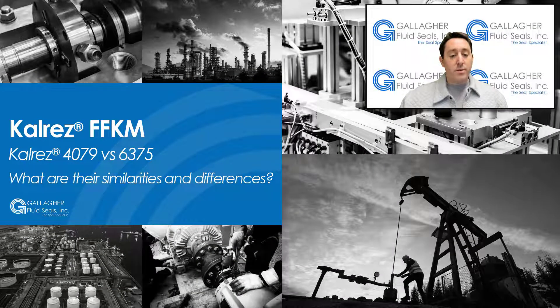Hello, this is Gallagher FluidSeals, and today we are going to discuss two of DuPont's most popular FFKM compounds and what makes them similar and what makes them different: CalRes 4079 and CalRes Spectrum 6375.